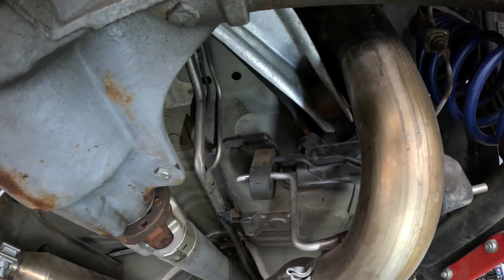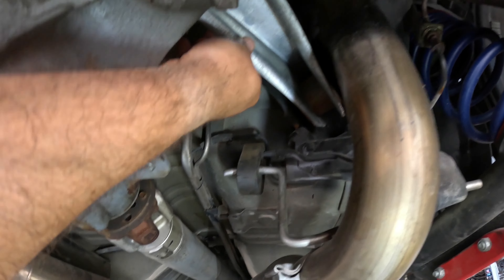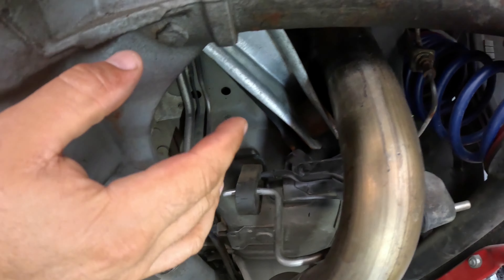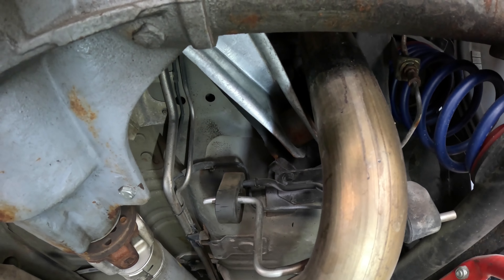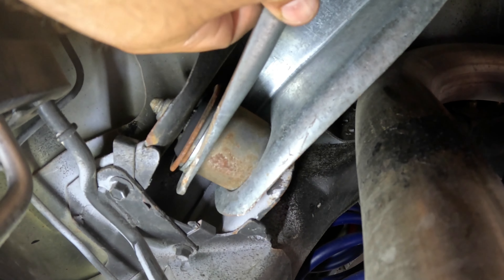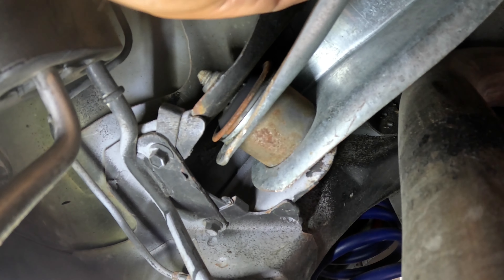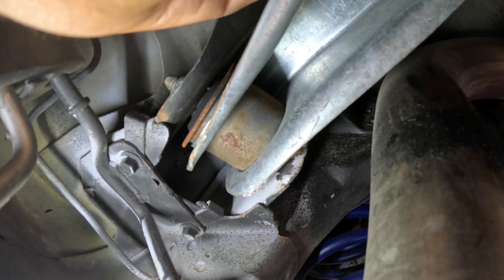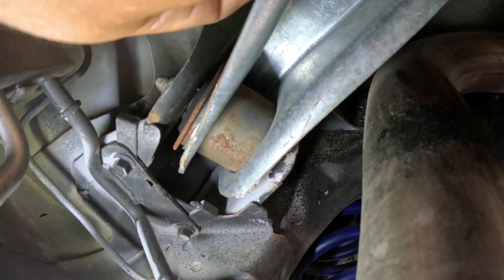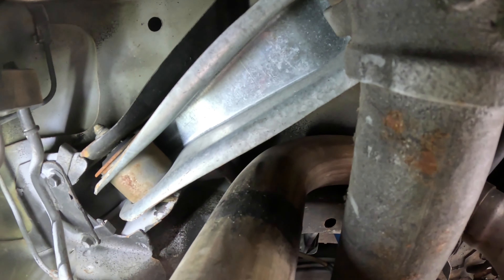It's been five thousand miles, and that panhard bar stiffens up the back end to the extent that most of the lateral movement is soaked up by these control arms — and they're just not designed for that kind of stress. So this is what you get: quite a bit of play, and that is definitely not what's supposed to happen.